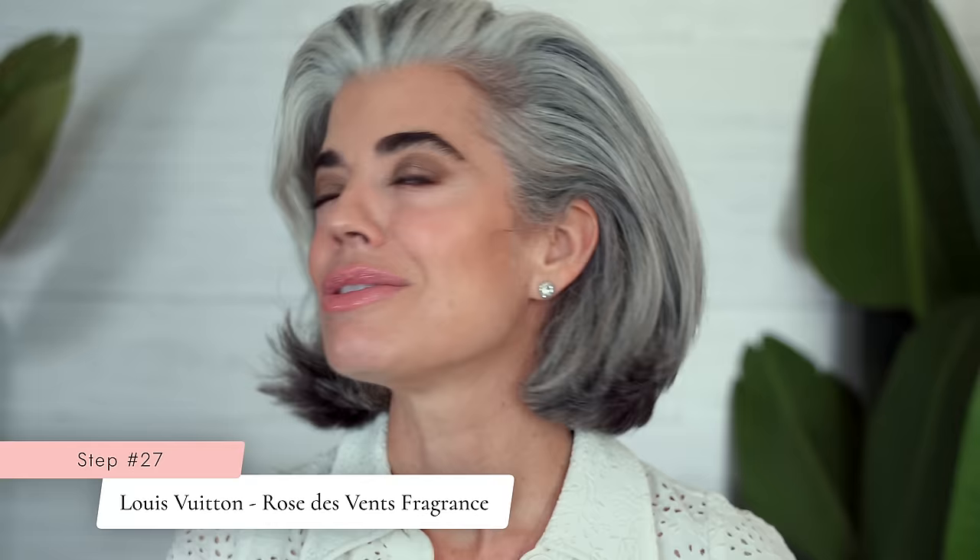Another thing that lifts my spirits — I mentioned on Instagram that I went into the Louis Vuitton boutique on a little staycation and got the Rose Day Vents. It smells so amazing and I've gotten so many compliments on it. It just uplifts my spirits and makes me feel absolutely beautiful. So ladies, until my next video, I'll see you later.